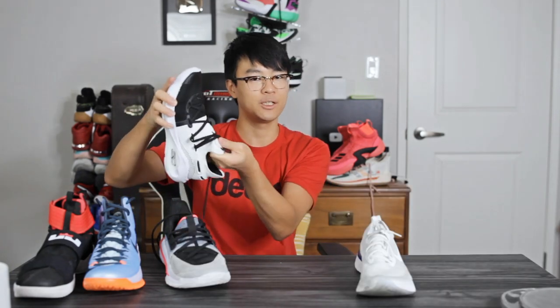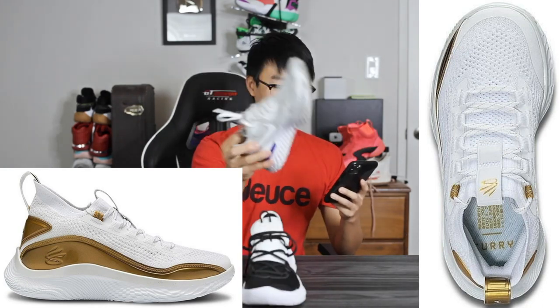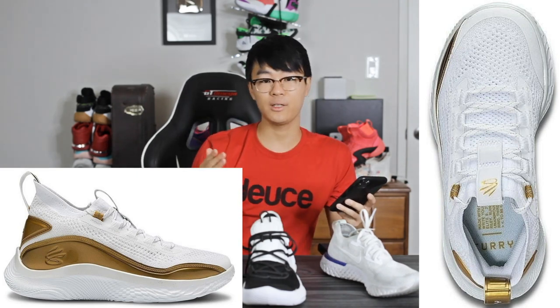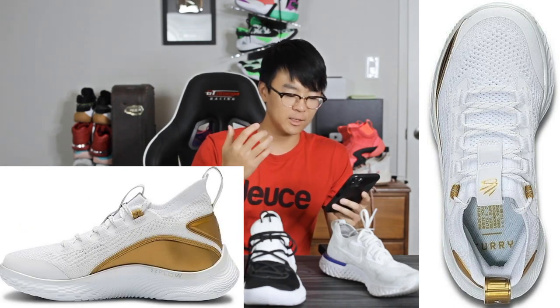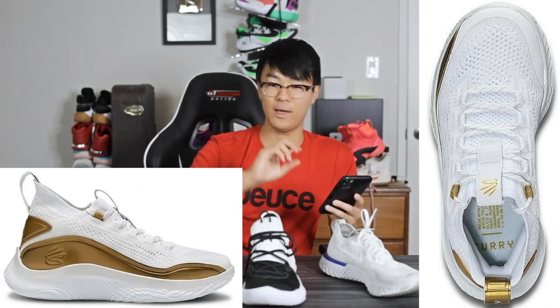The Curry 6 had super nice materials — it was glued down a good amount, especially on the lateral side. You can see all the fuse for lateral containment. The toe box and tongue material was very, very nice, thin and stretchy. The Curry 8 looks to have a little bit more ventilation — the Curry 6 had really no ventilation holes, but if you look at the Epic React you can see all the ventilation holes, and that's what the Curry 8 looks like. Obviously the Curry 8 is a one-piece booty upper. On the medial side you also have that gold synthetic material, and also at the back and heel.